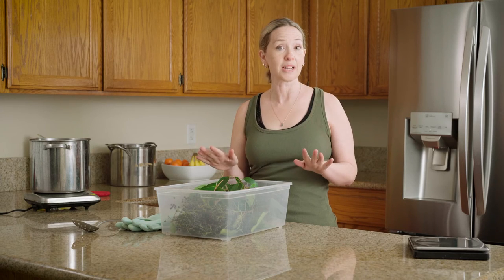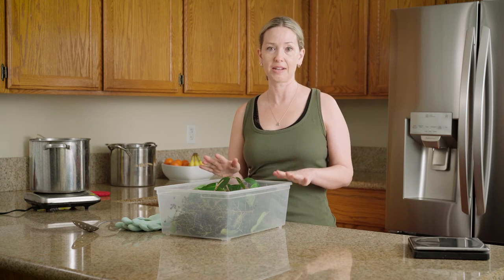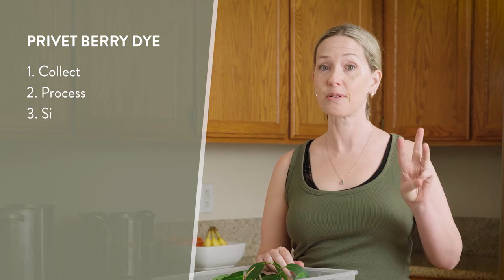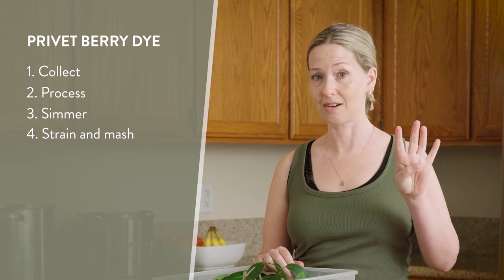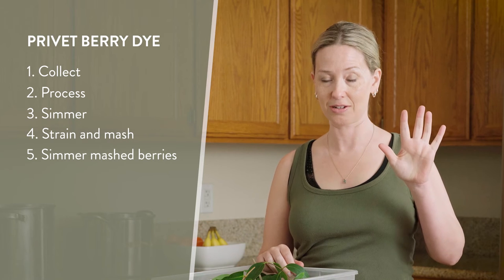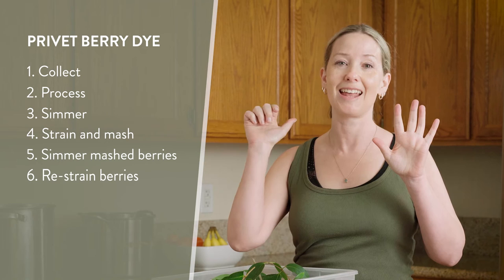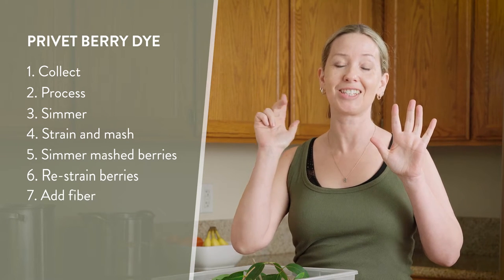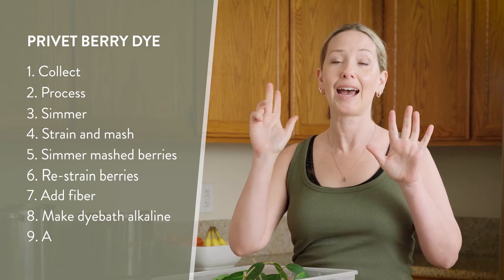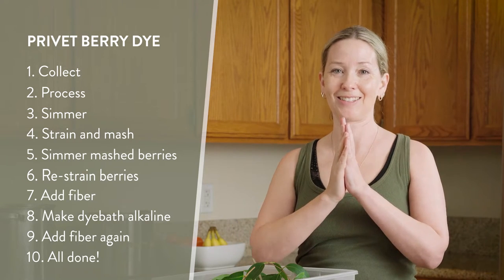So it's a very simple process. There's 10 steps, which might seem like a lot, but it's not. We are going to collect the berries, process the berries, simmer the berries, strain and mash the berries, add the mashed berries back into the water to cook again, strain the berries, then add the fiber, change the dye to an alkaline dye bath for a very important reason, add the fiber to the alkaline dye bath, and we're done.